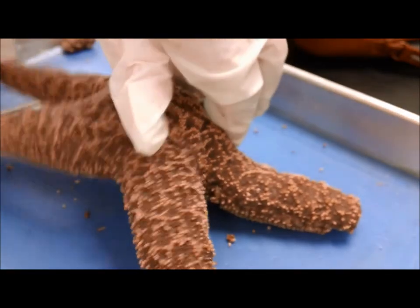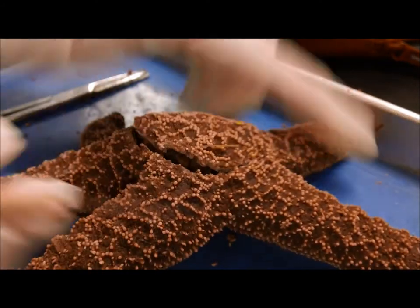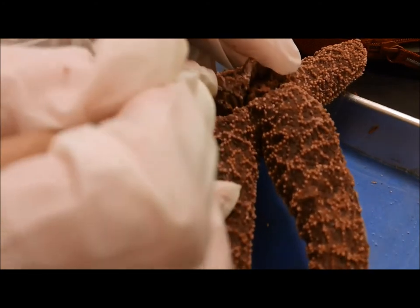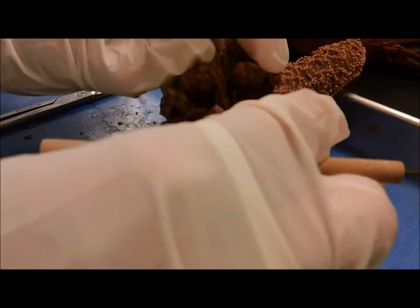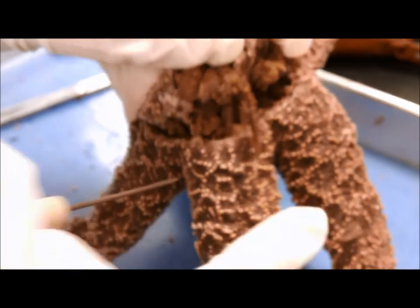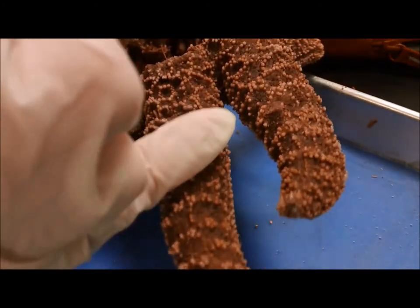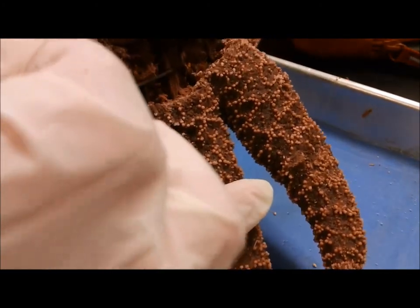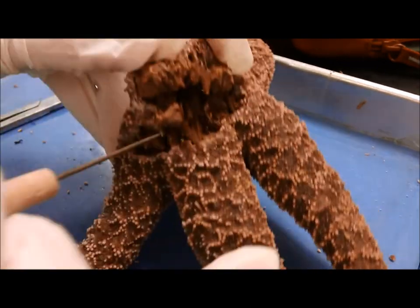The last one was kind of a pain — it did not want to open up. You can see here part of the pyloric cecum and the intestines from the various arms. As I pull this up — the gonads are really defined there. See that? And you can see where the ring canal is coming up here. It's like more gonads — they're just pulling up very easily out of the arms.